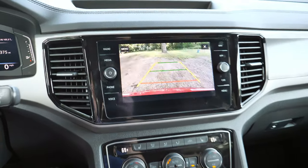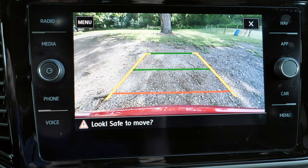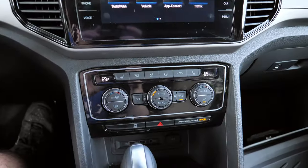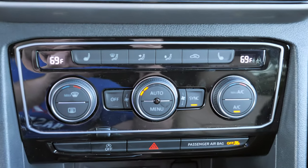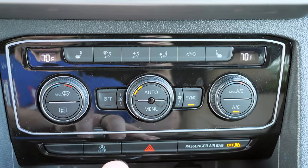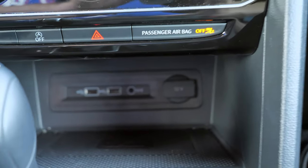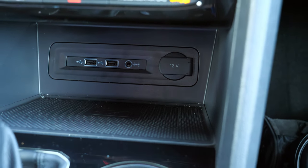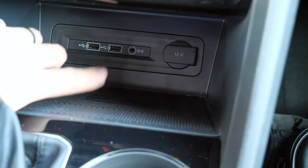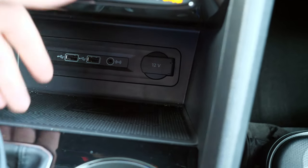Putting it in reverse gives you the standard backup camera with dynamic lines. If you want the top-down overhead view camera, you have to move up in trim. Moving down you'll find your AC controls and heated seat buttons, with dual-zone AC for driver and passenger that can be synced to the same temperature. The auto stop-start button is tucked away, and down here you get a large storage area with USB charging ports, an auxiliary port, a 12-volt outlet, and a wireless charging mat.